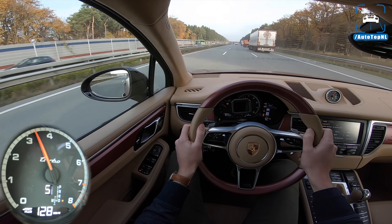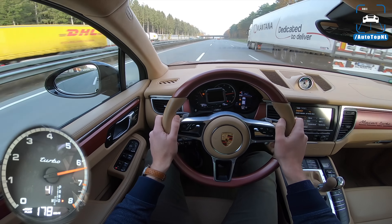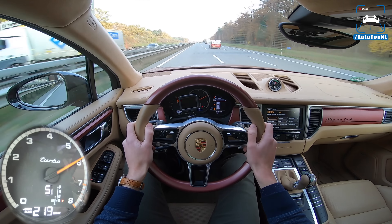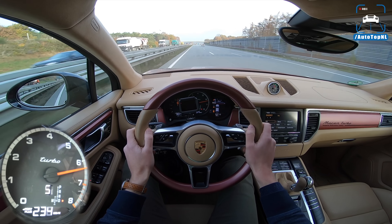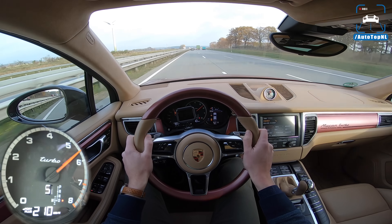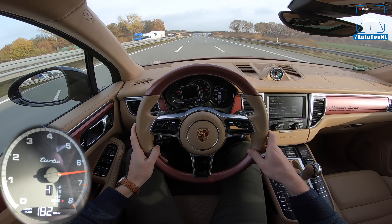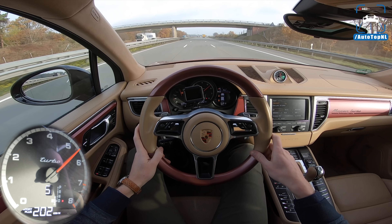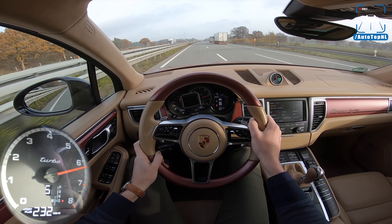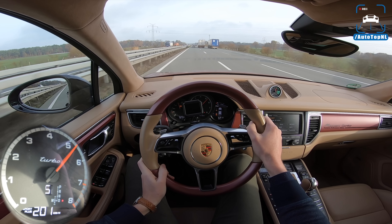Here we go for kickdown. We've got a bit more sound from the exhaust. That's 246. I mean, that's really easy. 100 to 200 — this car does 10.7 seconds, which is only 8 tenths off the pace of the new Audi RS4, just to give you some perspective. That's actually pretty damn impressive. Man, it does pull.